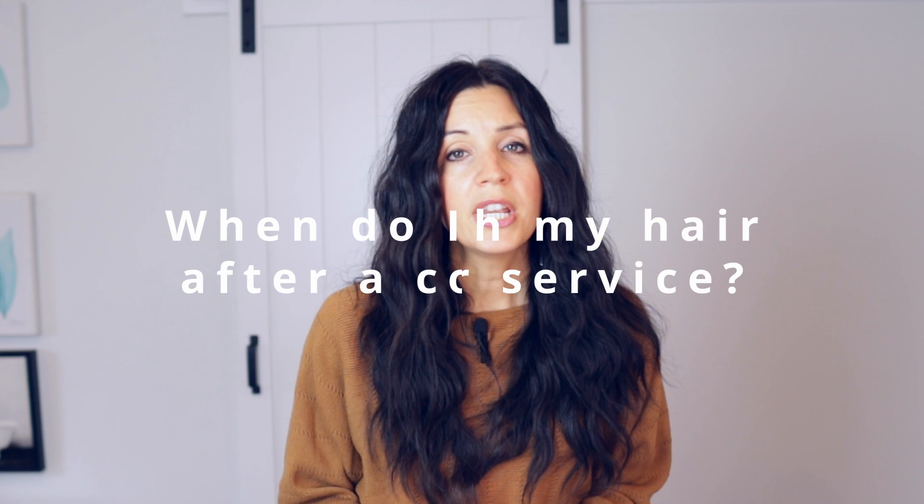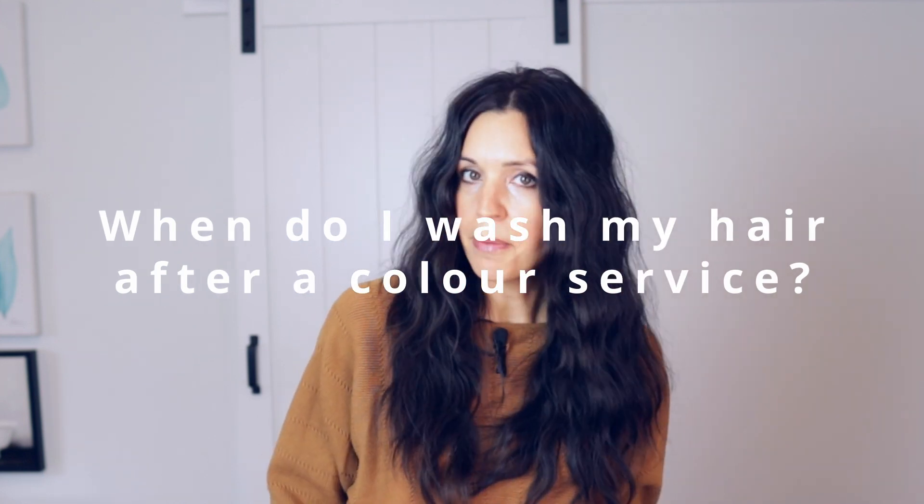Question number five: when do I wash my hair after I get a color service? I like to tell clients to wait at least a day or two, and if you can go longer, go as long as you can. Here's why: permanent color goes into the cuticle, into the cortex, rearranges all the melanin, and it stays in there. However, there is some residual color that sits on top of the hair.